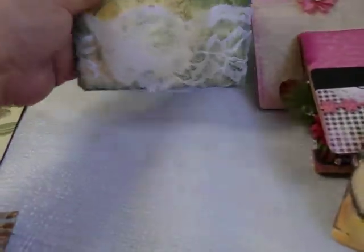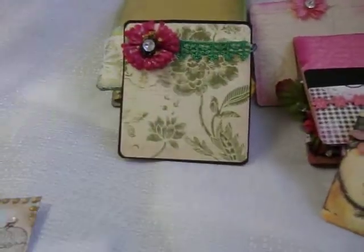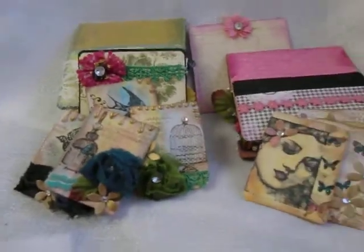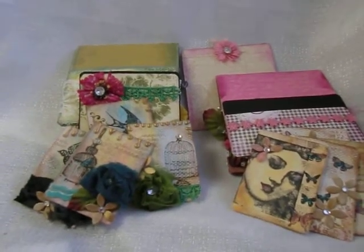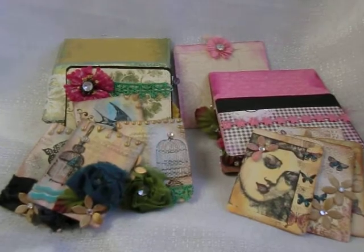Well guys, there you have it. So far this is all I've made — I still have to make a few more for the rest of the group, and as I make them I will be posting videos to give you guys a look at what these ATC cards look like. Well, thank you guys for watching, and I'll be back — bye bye!